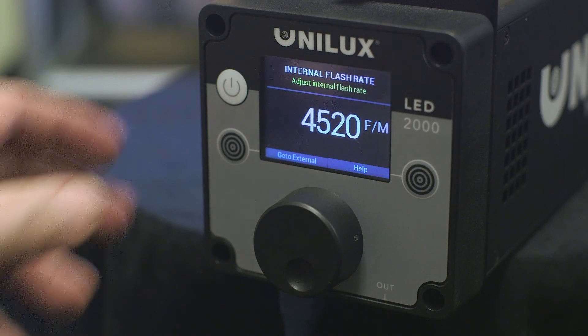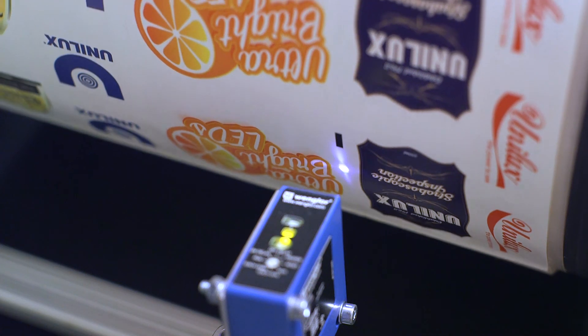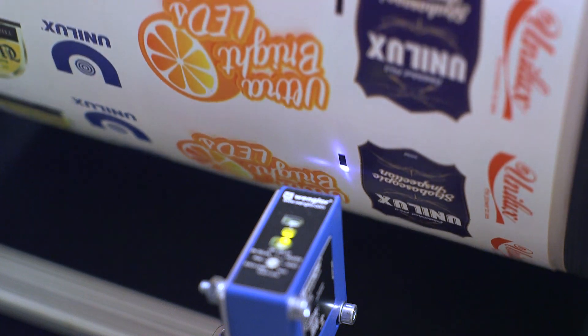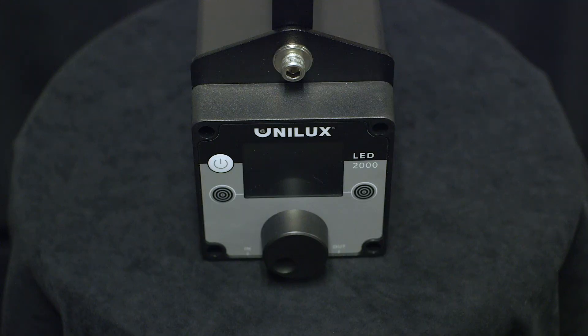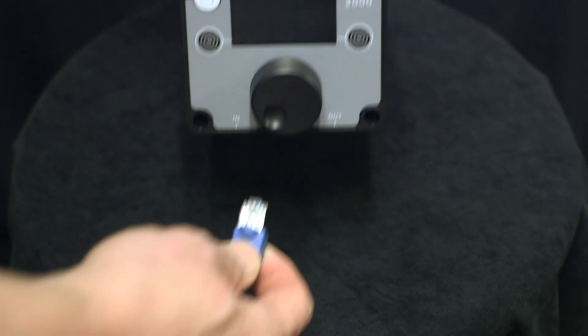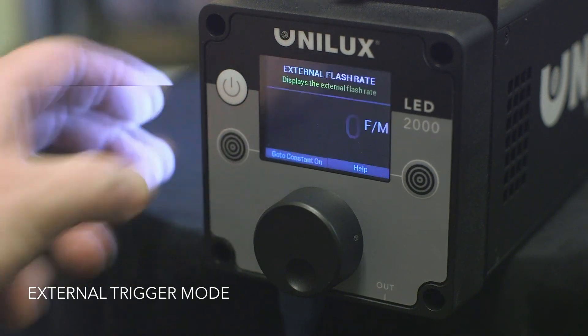Here is how external mode eliminates the need to worry about line speed. One, a sensor is aligned to detect the eye mark in your pattern. Two, the sensor is connected to the strobe via a supported connector. Three, the strobe is placed into external trigger mode.